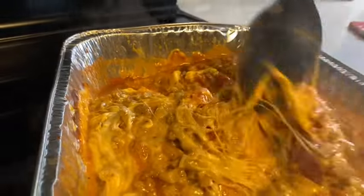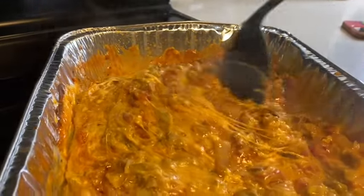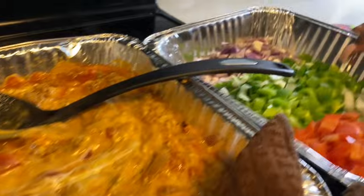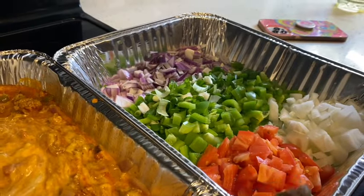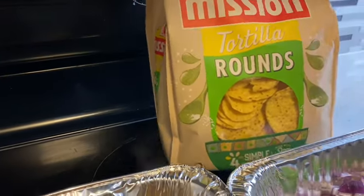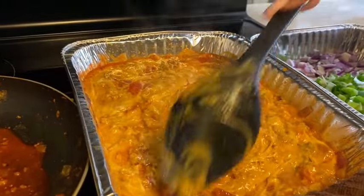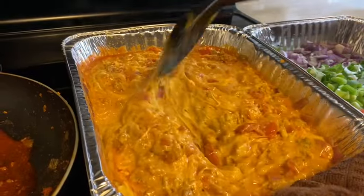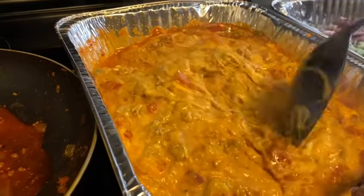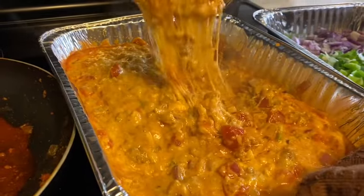We'll be using ours today as a base for our nachos. The nachos will have all this goodness in it, paired with a few toppings. We have some extra toppings that go right on top of the nachos once you put it on your plate. This will be nacho style, but yes, you can eat this with chips. If you like pita crackers, you can eat it with that — a lot of alternatives. It's looking and smelling delicioso! That is Rotel dip in a nutshell, guys. Easy breezy, lemon squeezy — not a lot of work, and it's ready to go.